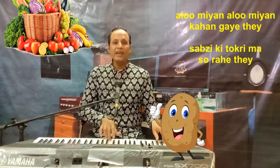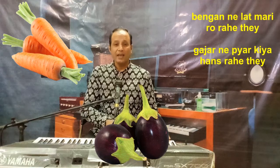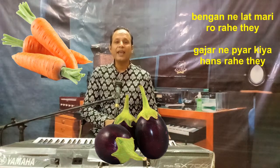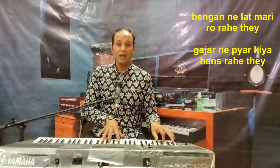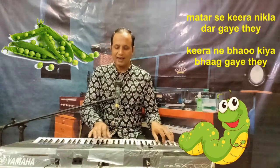Alumiya, Alumiya kahaan gaye the? Sabzi ki tokri mein so rahe the, Baingan ne laat maari ro rahe the, Gajar ne pyaar kiya has rahe the. Matar se keeda nikla dar gaye the, Keede ne bhaag kiya bhaage the.